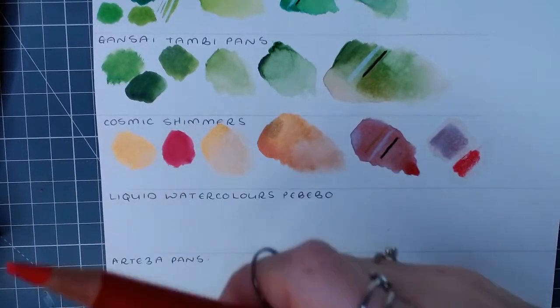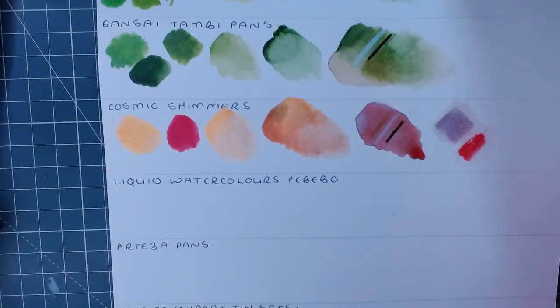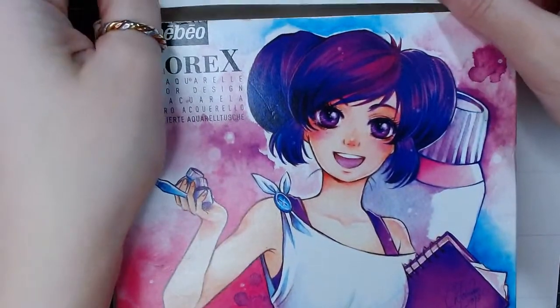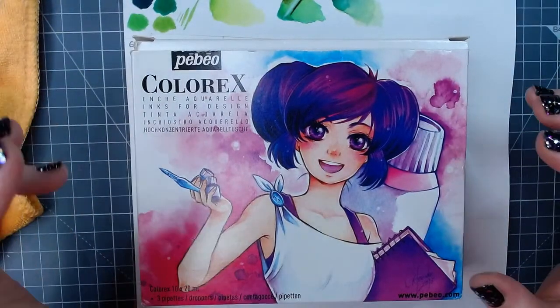I would do the Cosmic Shimmers as a pure color - like other metallics I go straight in with a thick amount. Next up is one I've never actually used - the Pébéo Colorex. I bought them for manga and anime, and the new Coloring Heaven issue that just came out is an anime collector's edition. These are liquid watercolors and they are incredibly pigmented.